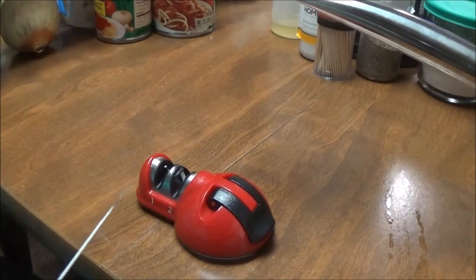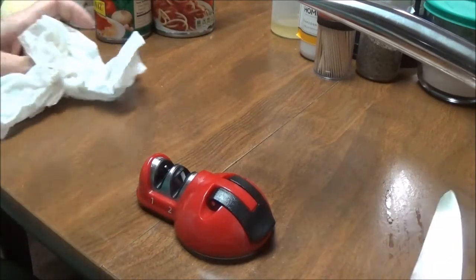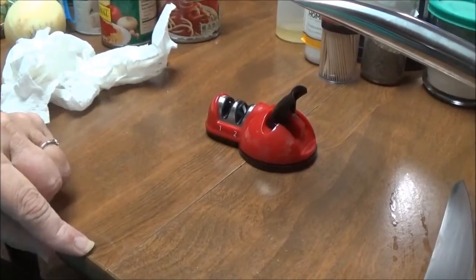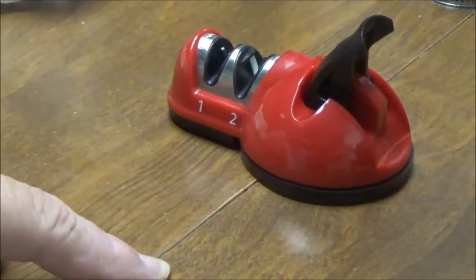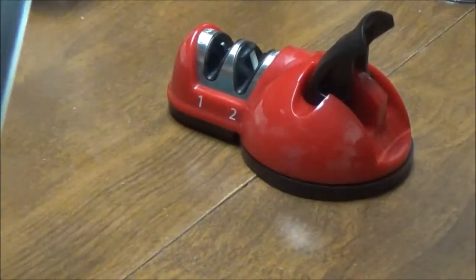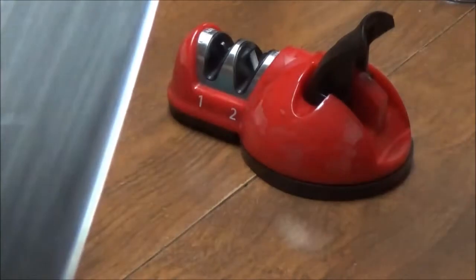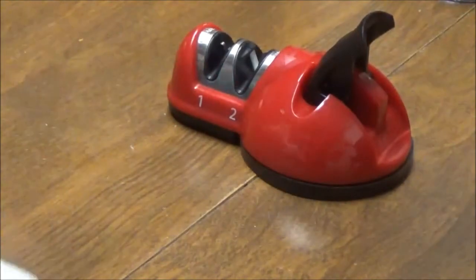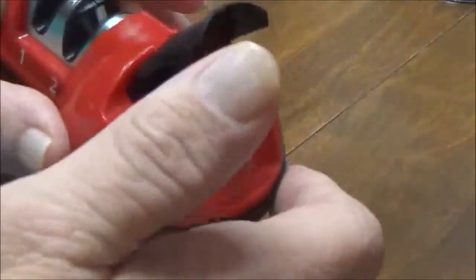Then you take your paper towel and wipe it off because there are little pieces of metal from the knife. See how it looks — it's like it's just come from the factory. This is the coolest little knife sharpener that I've seen. I really like it. So this is one tip for you.